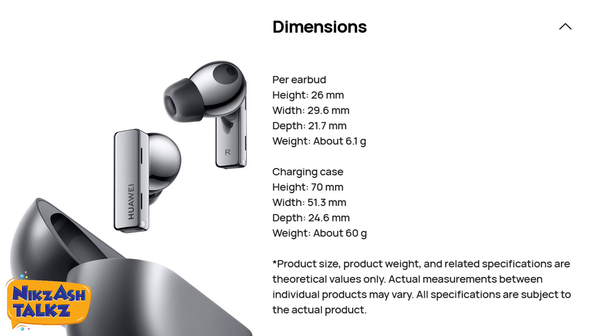The dimensions per earbud are: height 26 mm, width 29.6 mm, depth 21.7 mm, and weight about 6.1 g. The charging case dimensions are: height 70 mm, width 51.3 mm, depth 24.6 mm, and weight about 60 g. So the total weight will be around 72 to 73 grams.